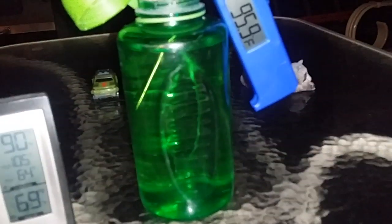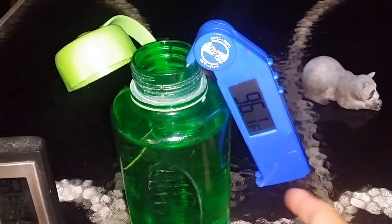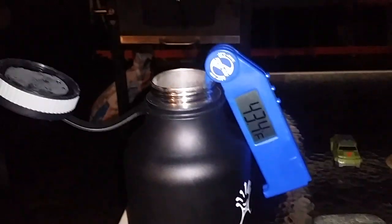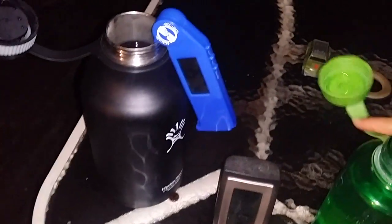The ice has been gone from the comparison container since earlier today. But there's still ice inside the Hydro Flask. We're at 96.1 degrees outside. You can see that whole top piece is still ice — it's a little smaller and combined into one piece, but it's definitely still all ice in there. At 9:49 PM, that's at least 8 hours.